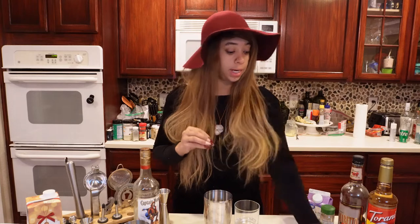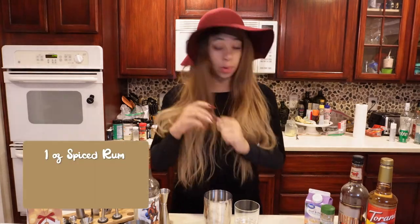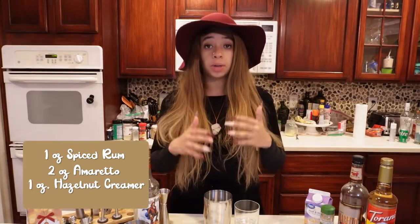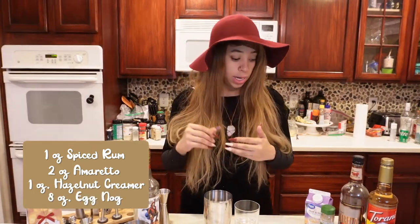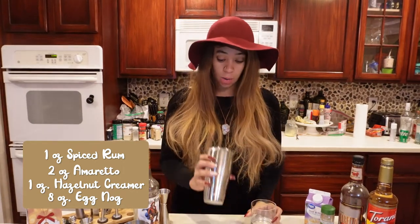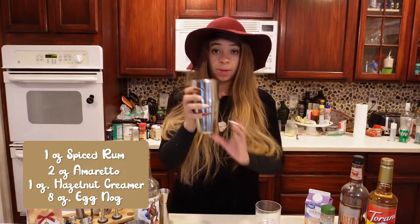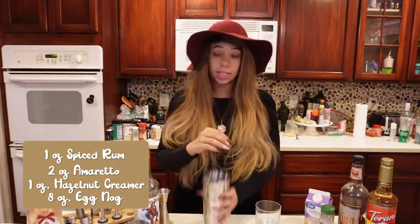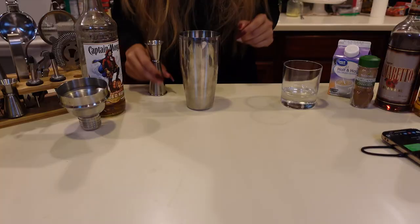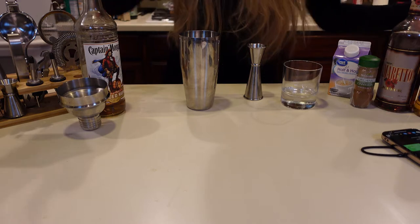For this Amaretto Eggnog Cocktail we're going to need one ounce of spiced rum, two ounces of Amaretto, one ounce of hazelnut creamer, and then eight ounces of eggnog. Not all of this is going to fit in the glass, so I'm going to add a few pieces of ice in my shaker and mix it all in there. You're not shaking it today — just take your spoon and stir it around, then sprinkle some cinnamon on top.